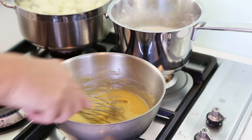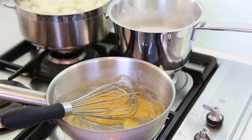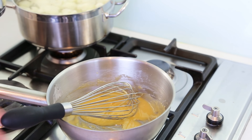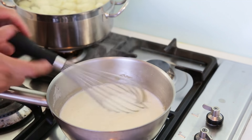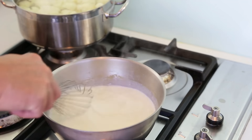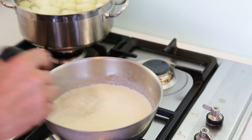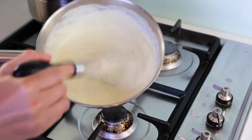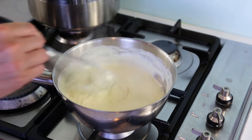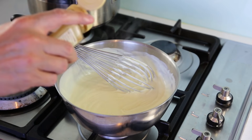The roux has cooled enough and the milk is ready. Taste the milk — you should get that lovely flavour of onion, cloves, and a hint of bay leaf in the background. Pass the milk through a sieve, then pour it over the roux. Whisk everything together on low to medium heat and the sauce will thicken quickly. Finish with a pinch of cayenne pepper for a little zing, and your béchamel is ready.